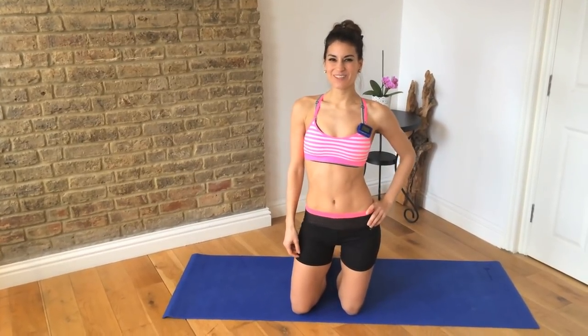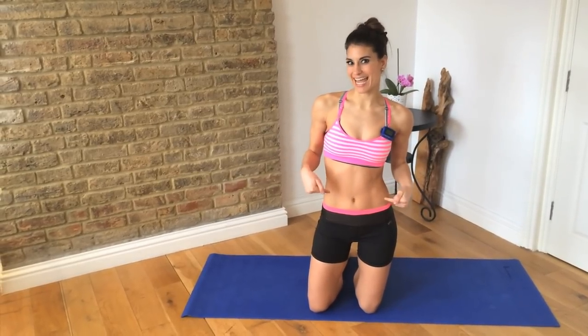Hi guys, I'm Kristen and you're watching Kay's Perfect Fitness TV. So today I've got 7 amazing exercises for beautiful, sexy, flat abs.